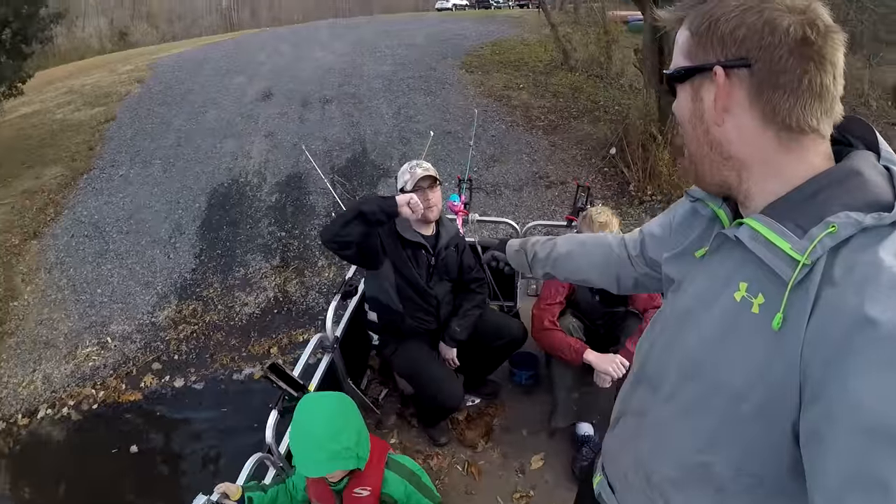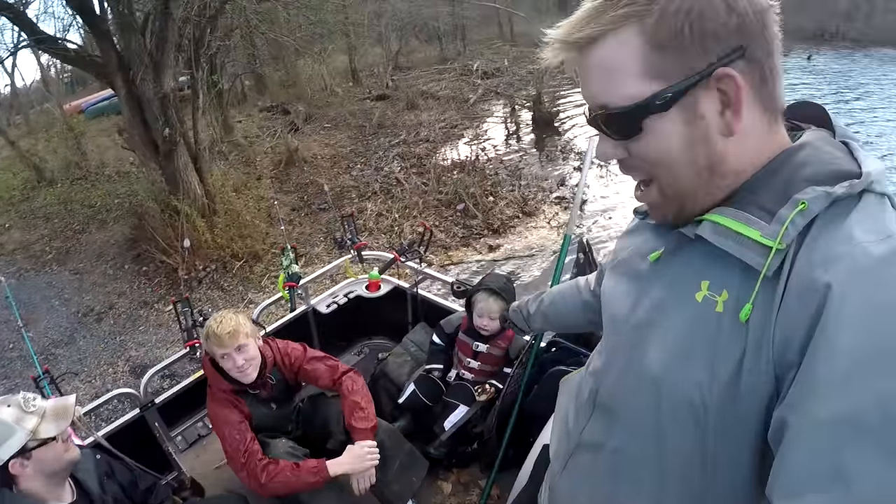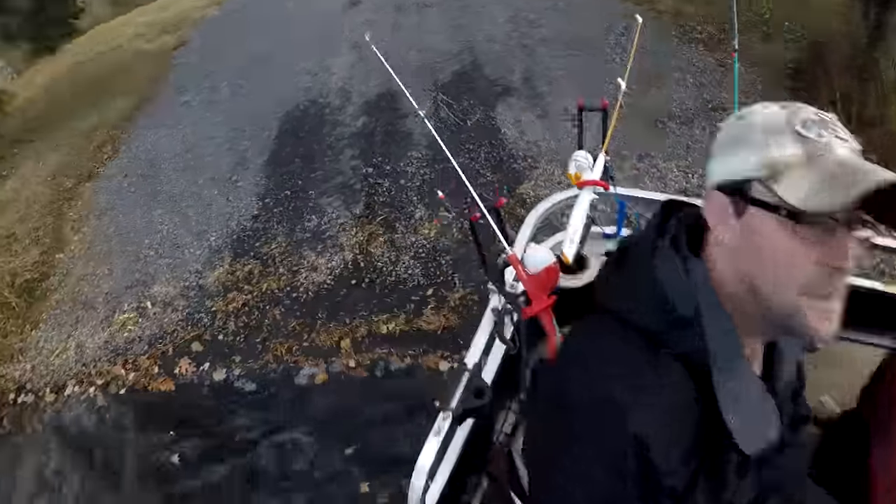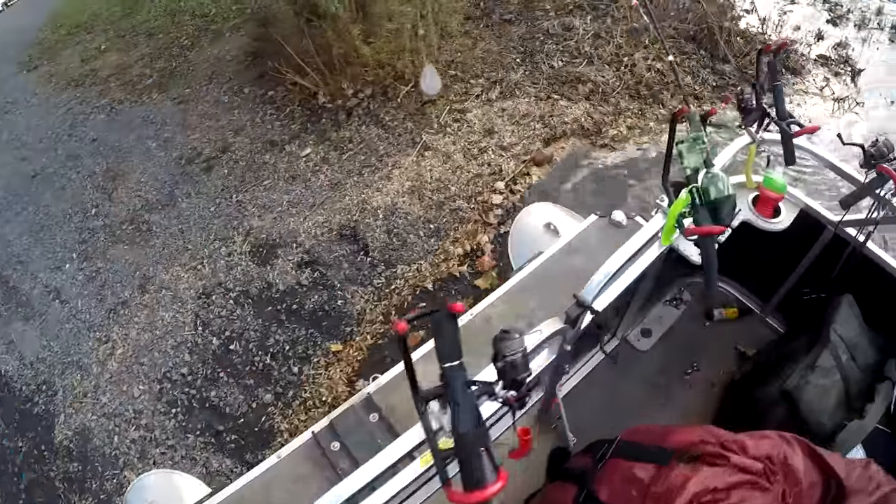Hey, Luke here with catsandcarp.com and we're doing another toy rod challenge. I'm going fishing with my brother-in-law, my nephew, my son, my nephew, my niece, and my other son, and we're gonna see what the biggest fish we can catch on these toy rods.